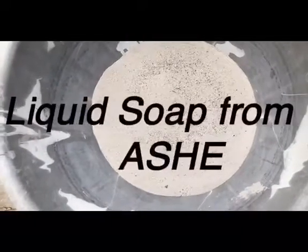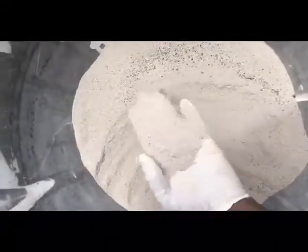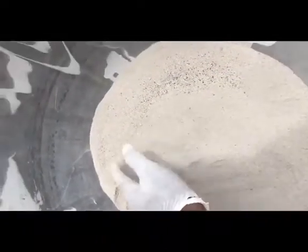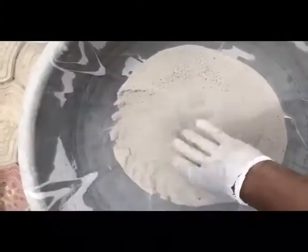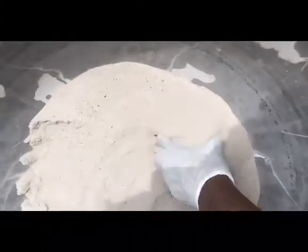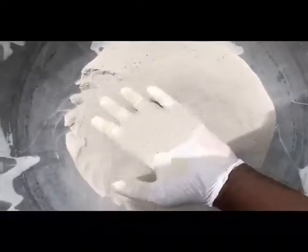I've got my ash inside my bucket — I had it already sieved, so all the big chunks of coal I returned back into the grill. So my coal has been returned back and all I have here is the ash.